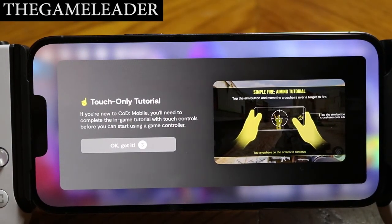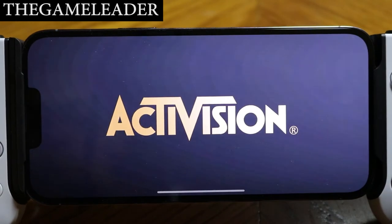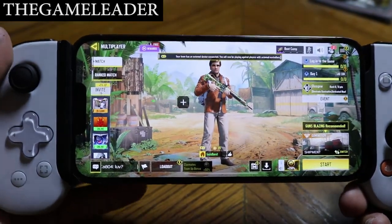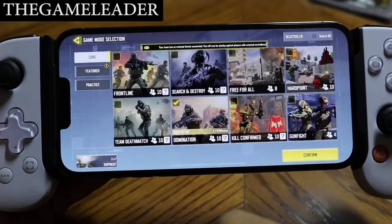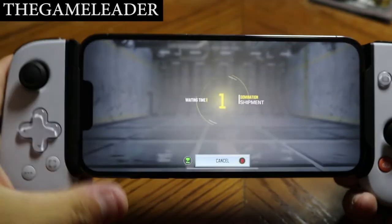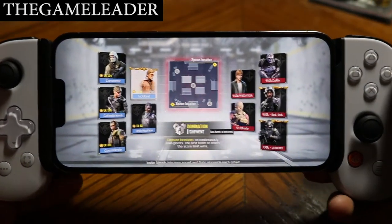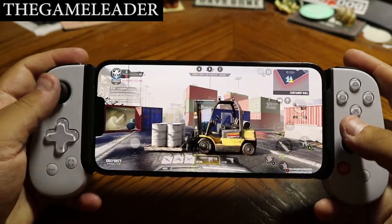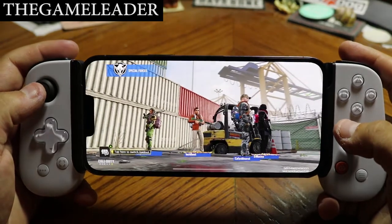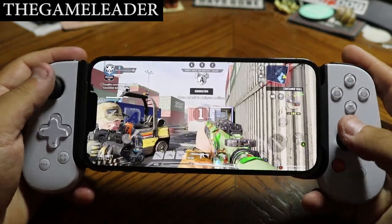Skipping the tutorial since I already know the game. The app opens and loads up. Let's select a quick match to give an example of how it looks. I'm going with Domination on Shipment — starting the match. The response time looks really good.